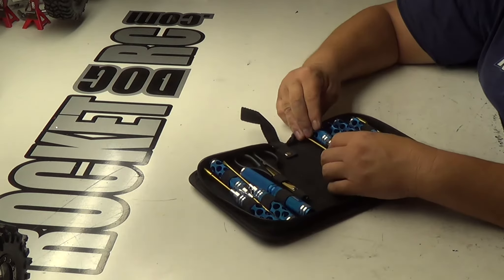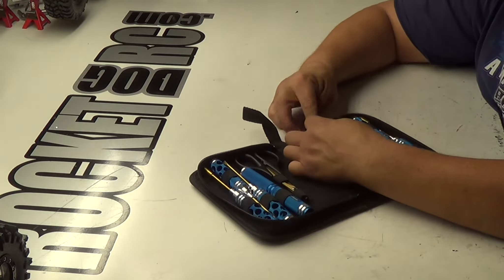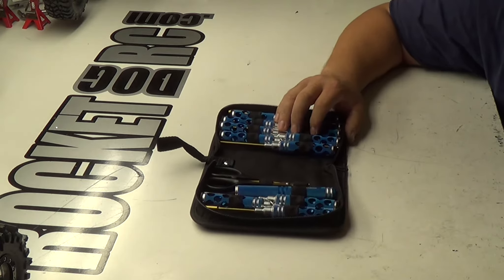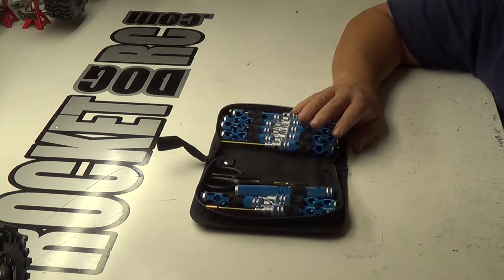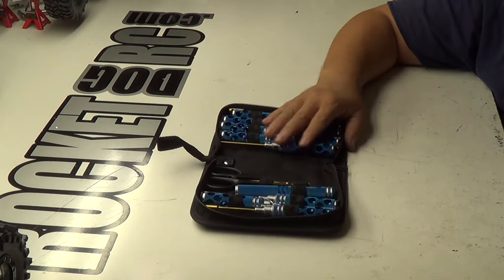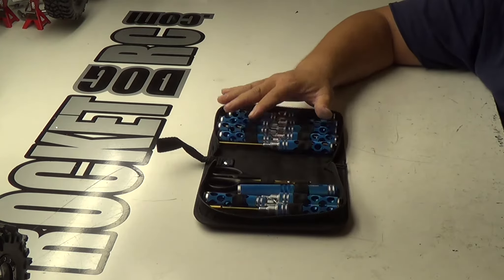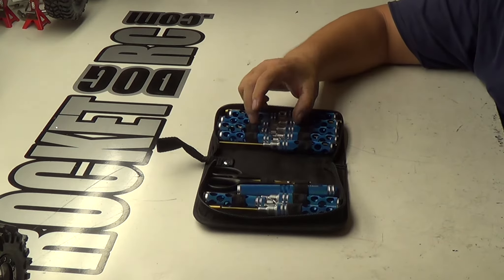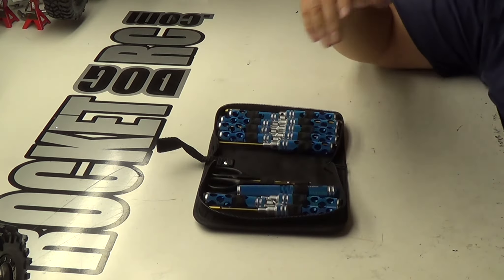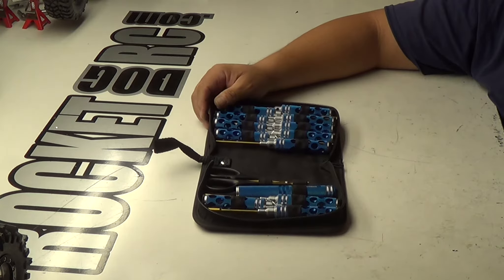Probably gonna end up putting these on eBay. I've got Aeromax and stuff like that. On the Aeromax I have all the metrics, so I just ordered up all the standards to put in that big case. I've got a few more tools. I mean, this is 1, 2, 4, 6, 8, 10, 12, 13, 14, 15 — there's what, 12, 13 tools in there. Hand tools. The other one's gonna have like 20, from Aeromax.